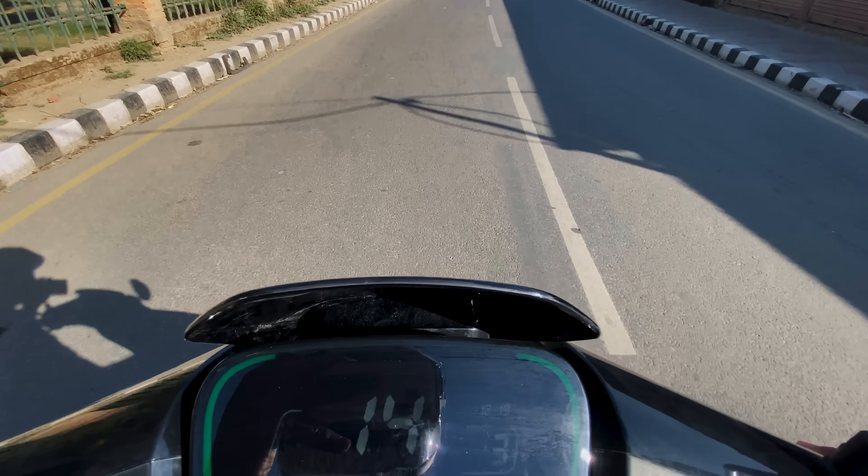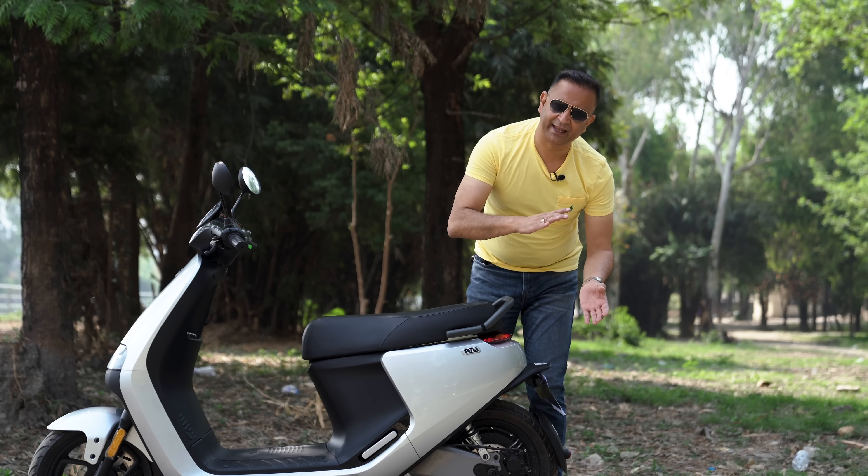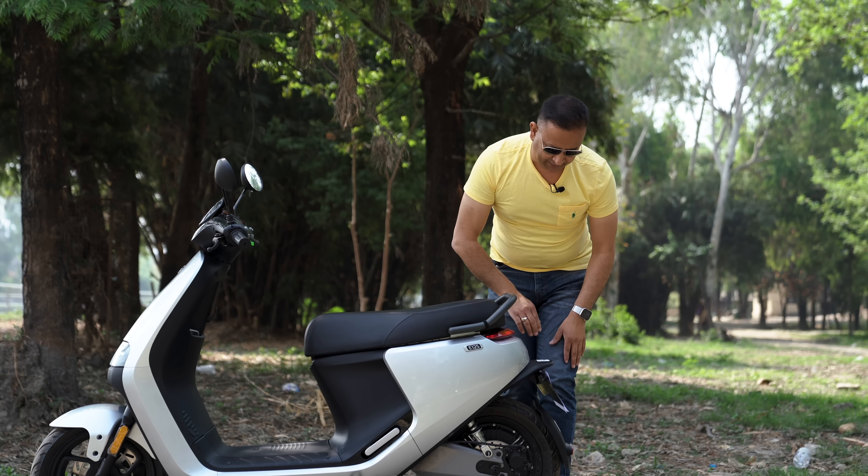We will recharge the battery. We will recharge the back lights, side lights, braking lights, etc. We will be branding the scooter on this side.